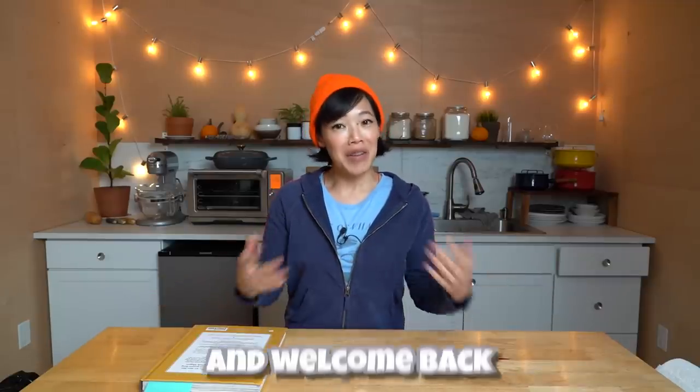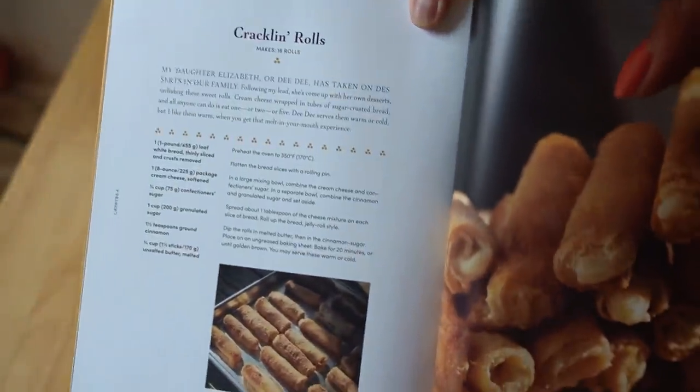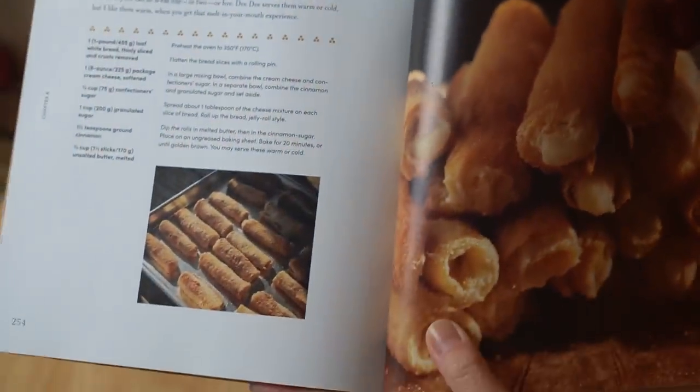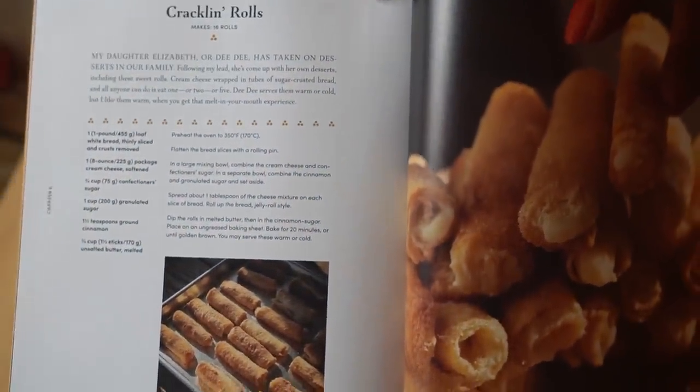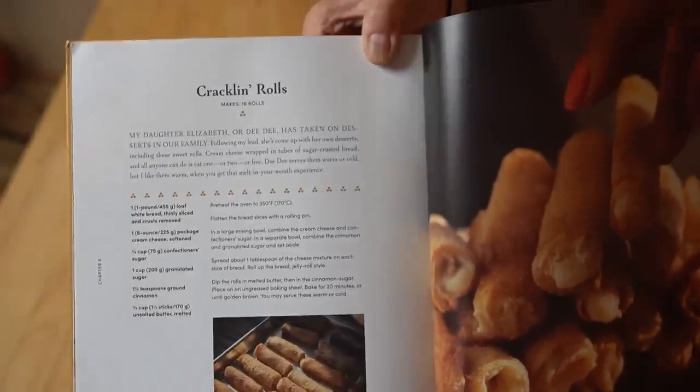Greetings, my beautiful lovelies. It's Emmy. How are you? It's great to see you, and welcome back. Today, I'm going to be making a super simple, easy dessert that you can probably make with things you have in the pantry already, and it comes from this book. This is Gullah Geechee Home Cooking by Emily Meggett, and they're called Cracklin Rolls. These are created by Emily's daughter Elizabeth, also known as Dee Dee. They look delicious, and they're so super simple because they're made with sandwich bread, cream cheese, and cinnamon sugar. Sounds delicious.